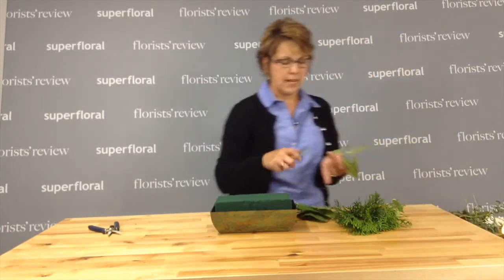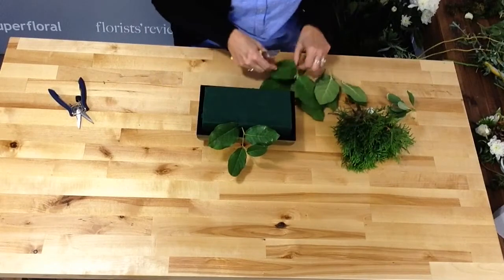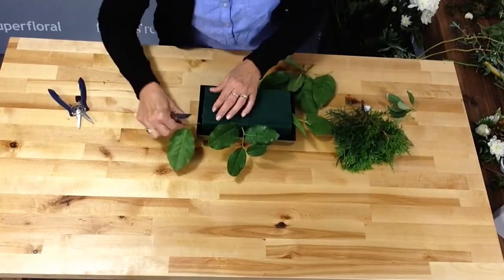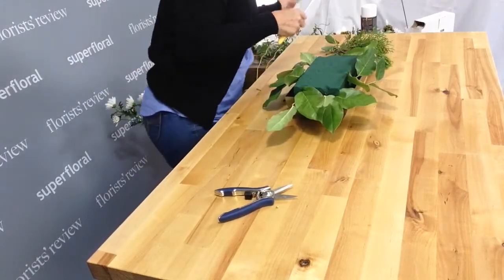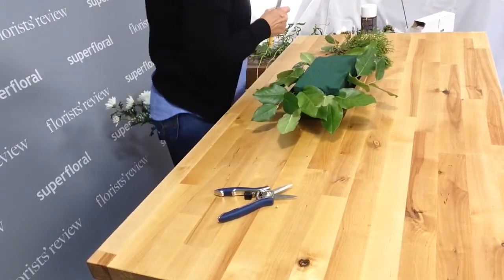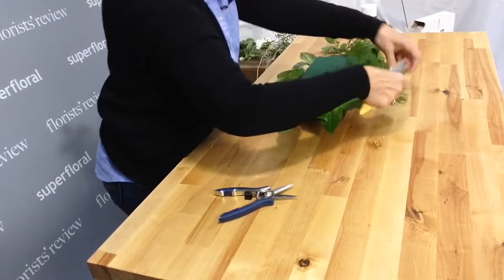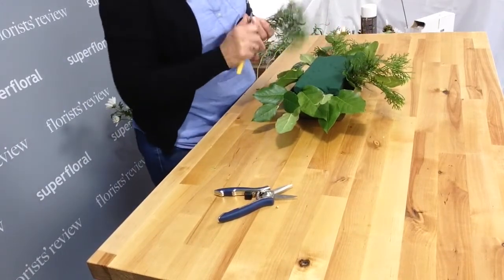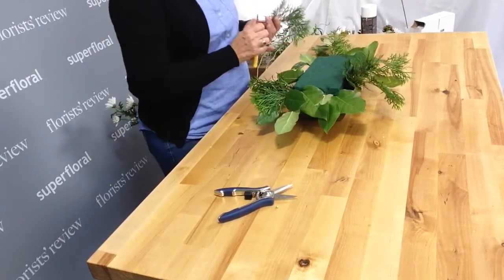I'm going to keep this centerpiece very low, but I do want to cover the side of the container a little bit. Pretty good start there. I'm going to add a little bit of fresh evergreen. You can use whatever greenery you have — I like the different textures, different looks.